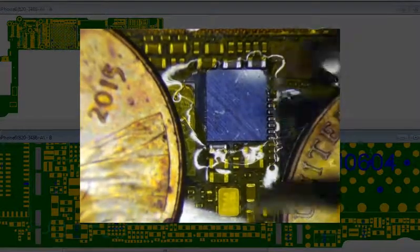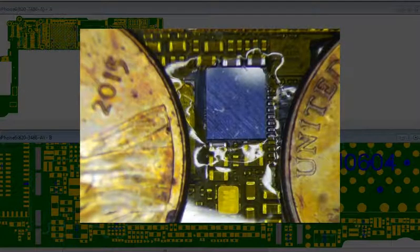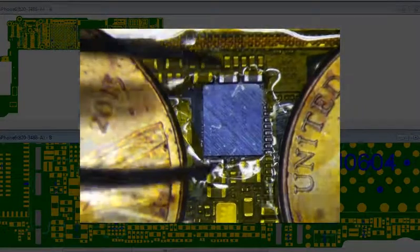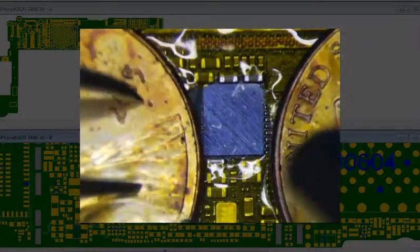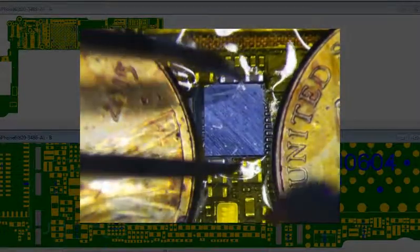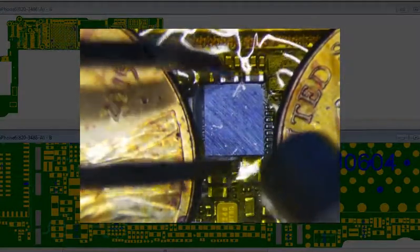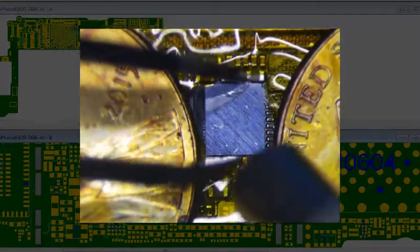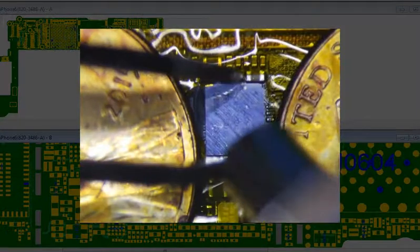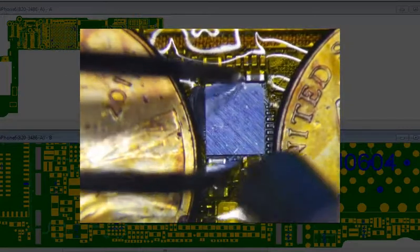It looks really tight. I can barely even get my tweezers in here without moving everything. I'm going to try my hardest to get it up without disturbing any component, because if I disturb components it's going to cost me an extra 10, 20, 30 minutes. The idea is to not overheat the PMIC and not disturb any components. Some people will just take this cap off to make things a little easier, which I probably should do — but let's try it this way first, and if it really sucks I'll remove that capacitor.